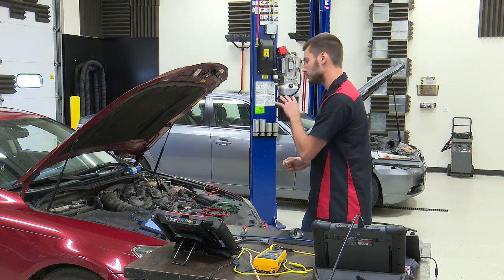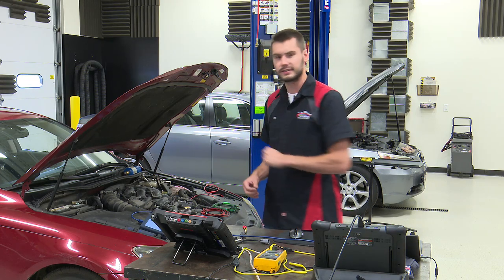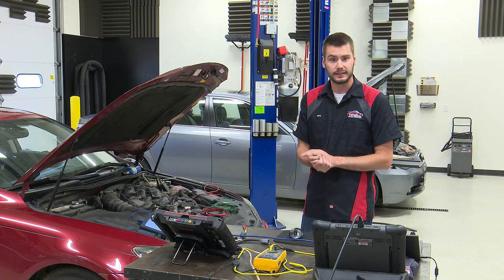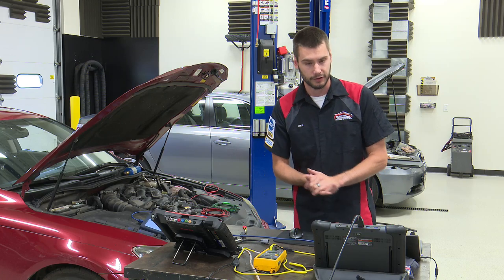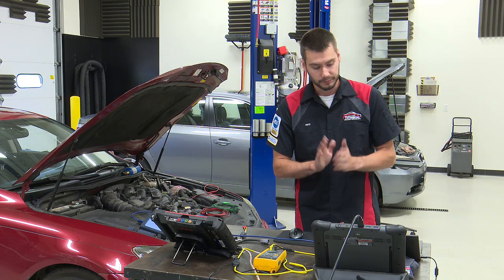We're going to look at a four-wire sensor on a 2006 Lexus IS 250 with the 2.5-liter V6, and also a five-wire sensor on the BMW sitting back there — that's a 530 with the three-liter straight six.